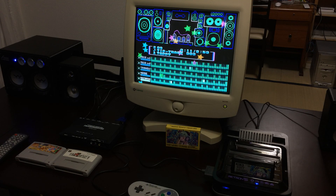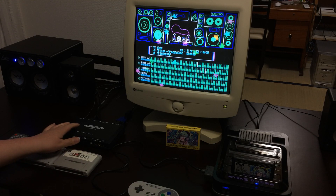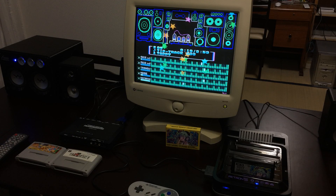Hello, this is Michelle with Michelle Abels Gaming, and today I want to talk to you a little bit about using the Retron 5 and the XRGB Mini Framemeister with a CRT computer monitor. Now you might be asking yourself, why do this?